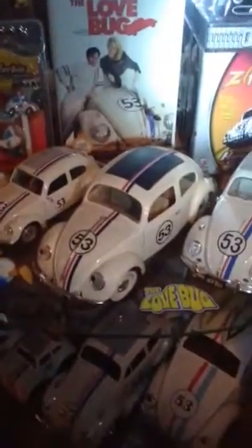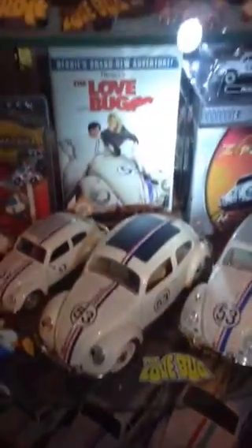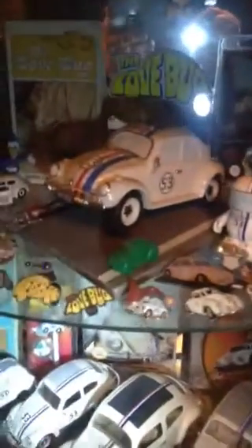Hey guys, thought I'd make a video of my Herbie collection. Haven't seen too many videos of Herbie collections on here, so I thought I'd show what I've got crammed into this curio.